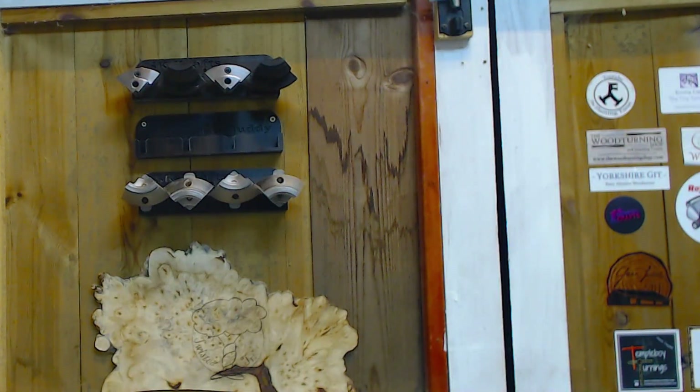Here's another little teaser for you. These are the chuck buddy jaw holders for the Axminster jaws with carriers. As you can see from the top row they also take the Versuchuck carriers. They're not on the market yet, but Steve — Steve of SK Crafts, or Chuck Buddy fame — is hoping to get them out for Christmas.